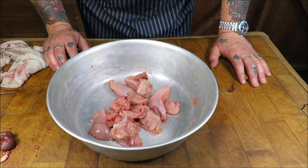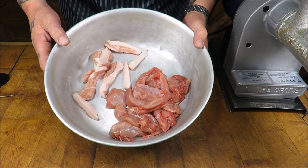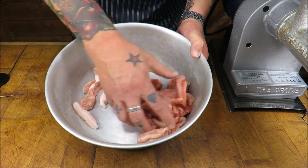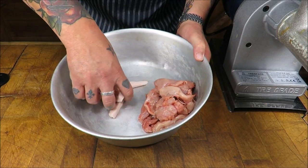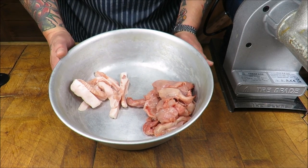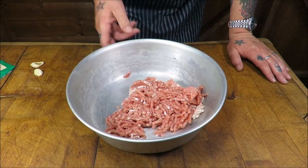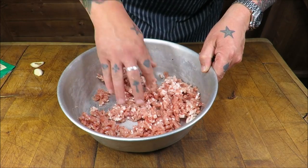We will add our ingredients and get making these beauties and get them on the barbie — I cannot wait. Spring rabbit koftas, it's rock and roll, baby. The ratio I'm going to be using is four to one: 400 grams of rabbit meat and 100 grams of pork fat. If you can't get pork fat, some nice fatty belly pork works fine. Right, through the mincer we go. So that's been through the mincer once — our pork fat and our rabbit.